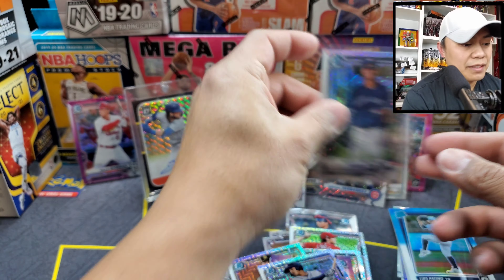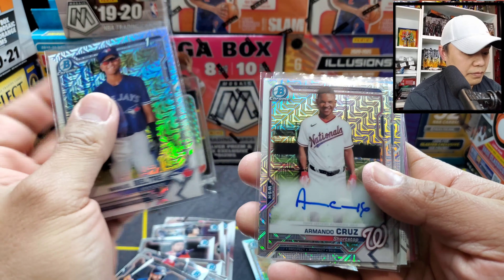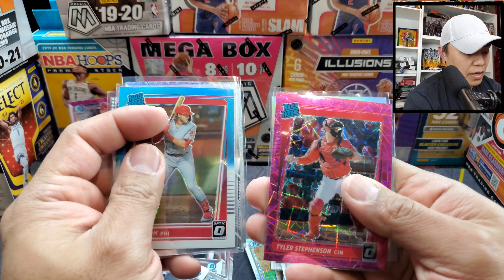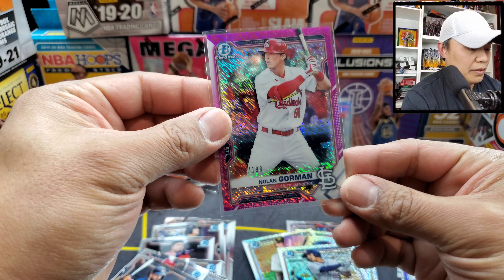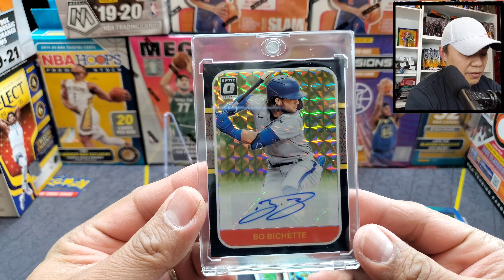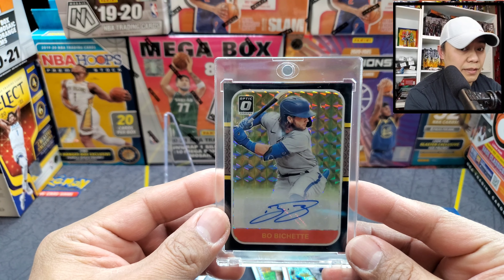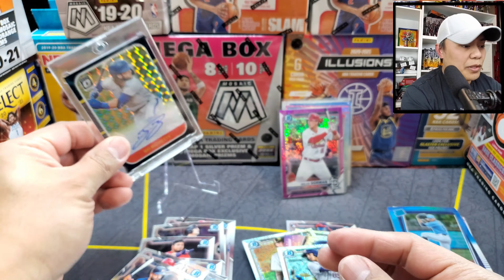Let's do a quick recap of the hits. We got Beltre, Armando Cruz auto, Christian Hernandez, Jazz Chisholm, Ke'Bryan Hayes, Alec Bohm, Tyler Stephenson on a numbered pink, Jonathan India on the silver, Nolan Gorman numbered to 199 — and of course the biggest hit of the night is definitely this one-of-one right here: Bo Bichette auto. Beautiful card. I know it's Optic unlicensed product, but a one-of-one is a one-of-one.